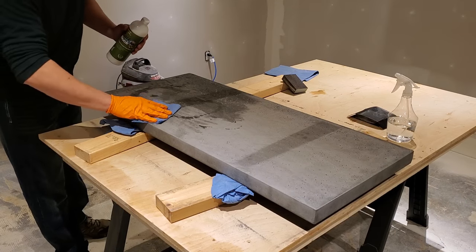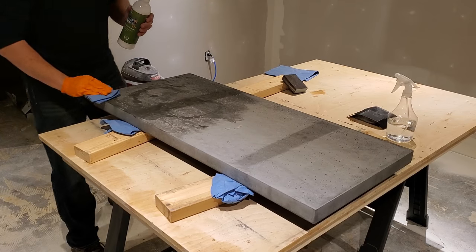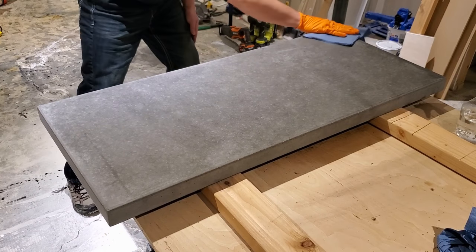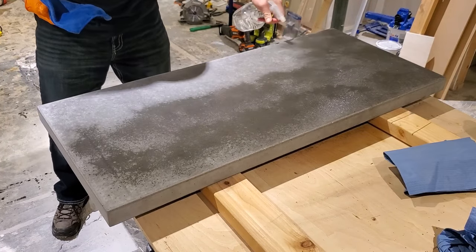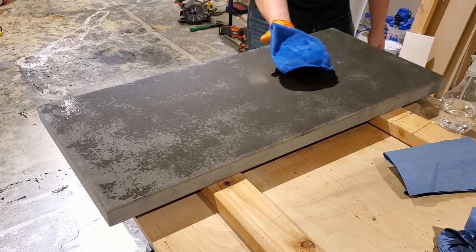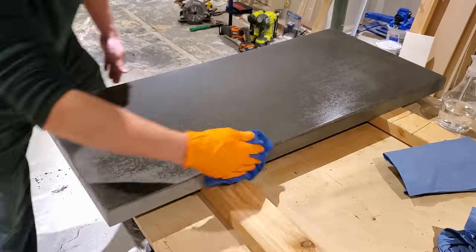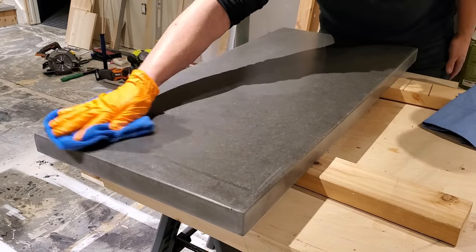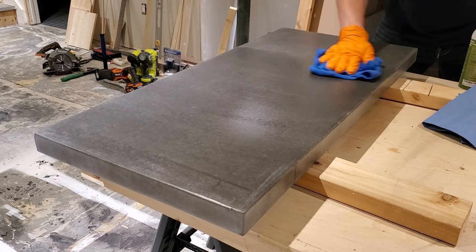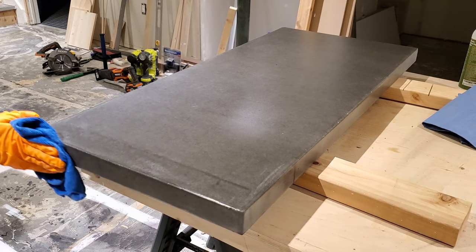Flip the slab bottom-up and seal the bottom — this part doesn't have to be pretty, but it stops concrete dust from coming up on your fingers. Soak a microfiber towel and wipe it on. Give it about an hour to dry, then flip the slab back over, give the top side a quick dusting with a dry rag, and apply your sealer. Soak the slab first with water, then get a microfiber towel good and wet with concrete sealer and wipe it in long straight passes. Come back about two hours later and wipe another coat in the opposite direction. Do all the sides, corners, and edges, then let it dry a couple more hours.